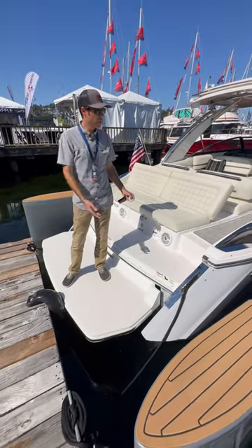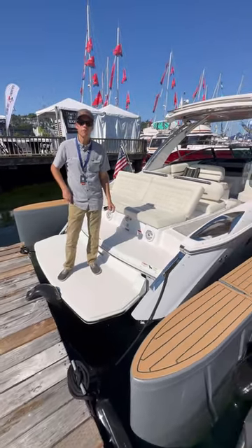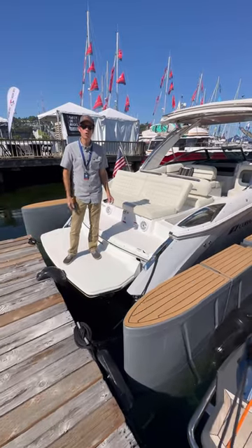Hey, this is Bryce from Bosta Boat Lifts. We're here on the Bosta Boat Lifts brand new floating lift. We're raising the boat out of the water as we speak.